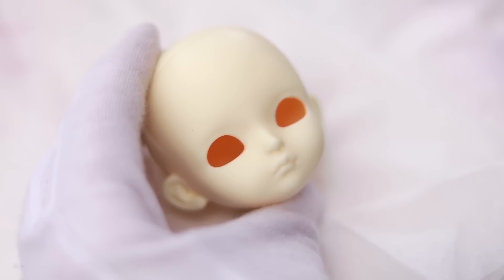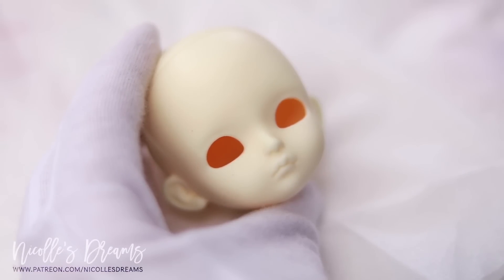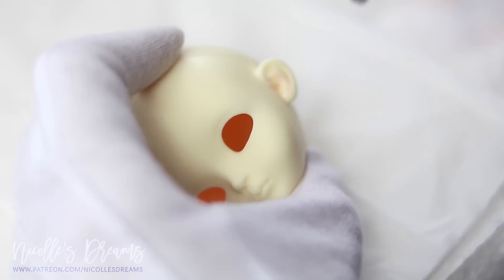Today's doll has been hiding in my drawer for about 4 years. She is a Lattie doll yellow suji head and I got her as a bonus event head with my Lattie yellow twins.